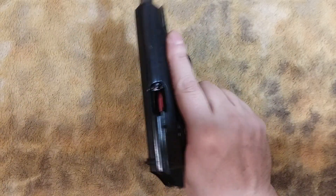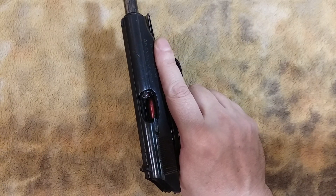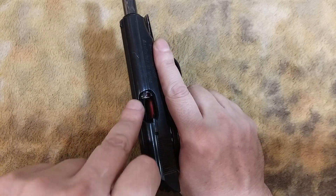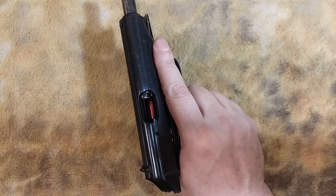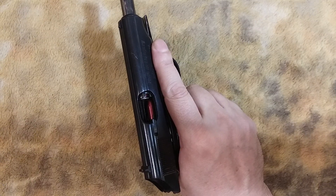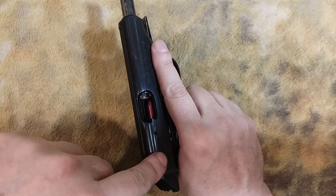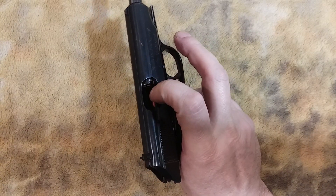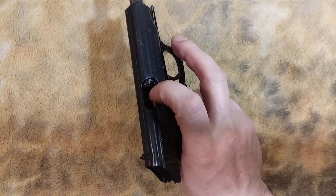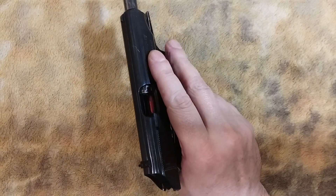If you check the weapon first to find out what kind of malfunction it is — which takes an instant — you can find that you have a double feed. Now a double feed on this kind of firearm, you can't just rip the magazine out, because that's not going to work. So what you're going to do is move the slide back, and with your index finger push that bullet on top of the magazine back, so you can get the mag release pushed, shake it, and then load another round.